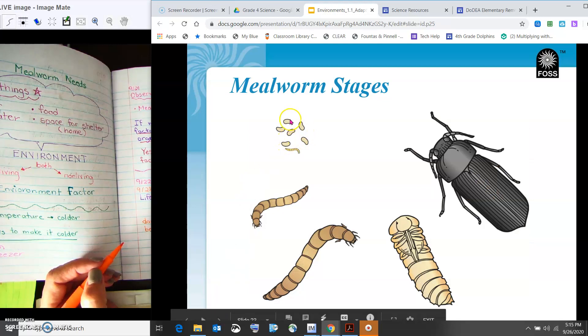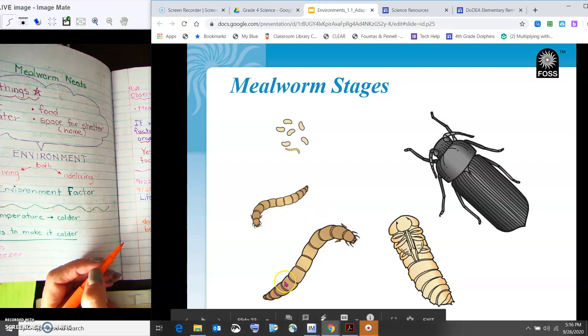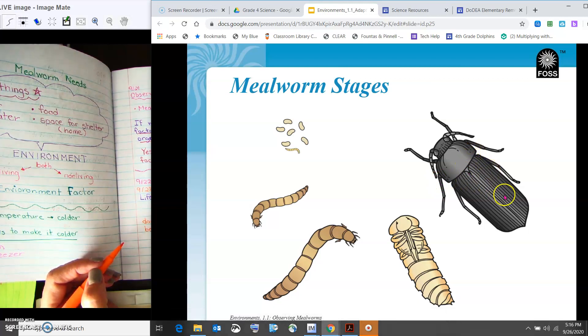We did not see any eggs, but here's the larva — after it molted a few times it got a little bigger. Then we have our pupa, everything's hard and white. Then we have our darkling beetle. Looking at the structures: there are two shells in the middle part of the body, we've got our head and the antenna, and then it looks like six legs. We've always had six legs — we haven't been able to zoom in on each stage, but we want to make sure we notice that the number of legs does not change.